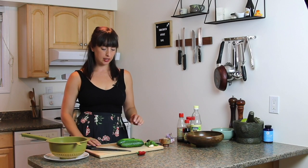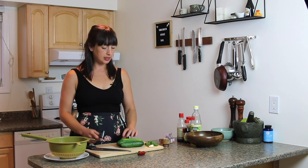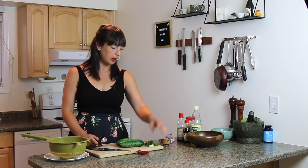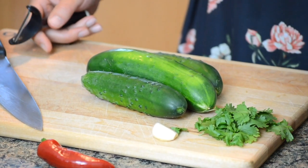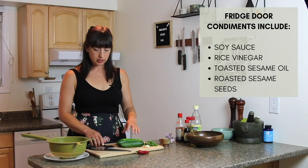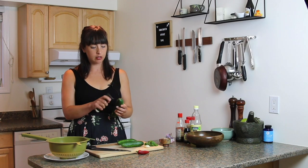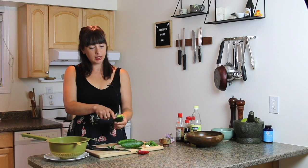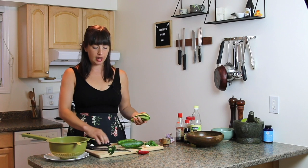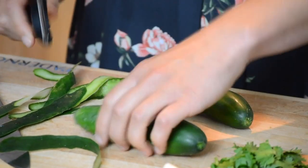Today we're making a really nice smashed cucumber salad. It's really easy. There's cucumbers, hot peppers, garlic, cilantro, and a few fridge door condiments. I'm gonna start by peeling some cukes. These came from our garden, so they're the peeling kind. You can skip the peeling if you're using long English cucumbers, although I'm a pretty big advocate for cucumber peeling across the board.